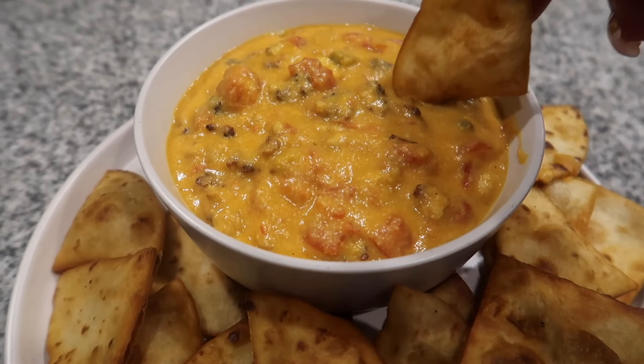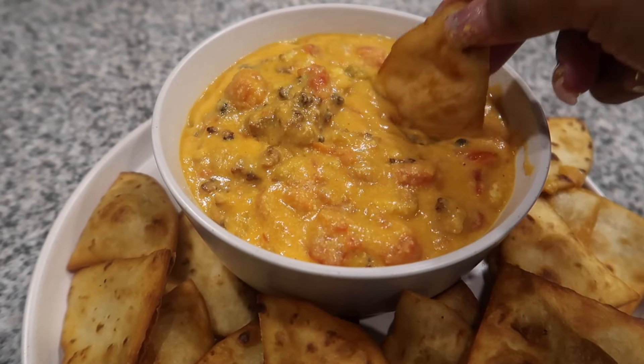Hey y'all, welcome back. Today we'll be making some cheesy, delicious vegan rotel dip.